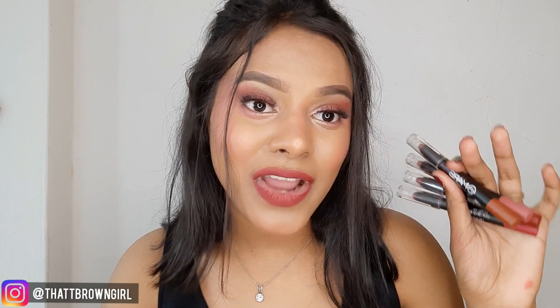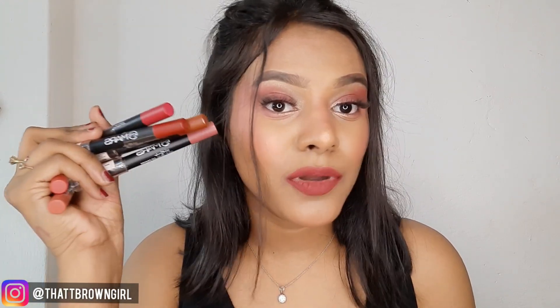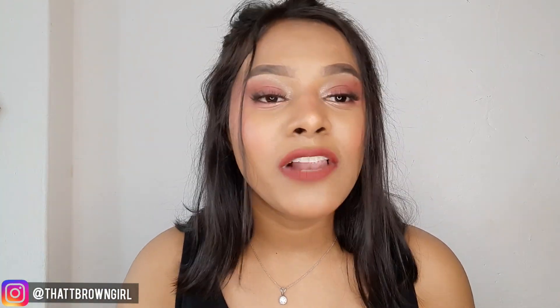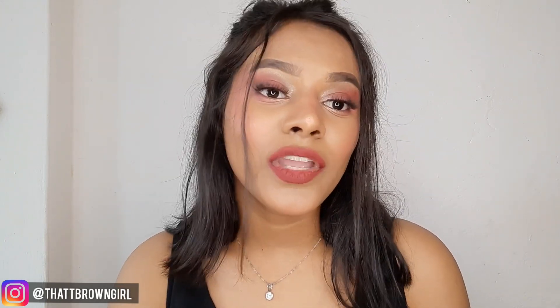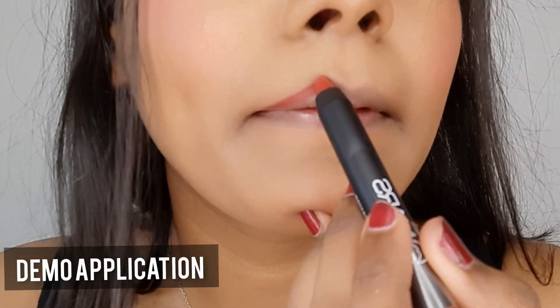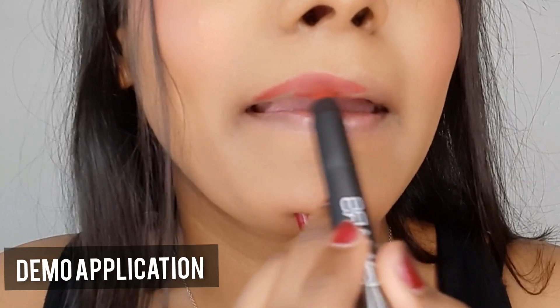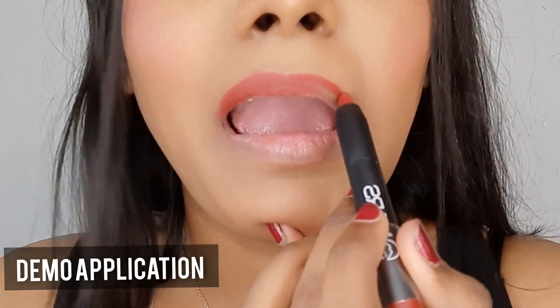So that was my short review on the Mars Lip Crayons. You definitely need to try it at least once if you are looking for daily wear in an affordable range. If I have to give it a rating out of 5, I'll say 4.5. The shade option is pretty good — 12 beautiful shades available. These shades will look good on Indian skin tones, and I'll show you my favourite 4 shades with swatches.